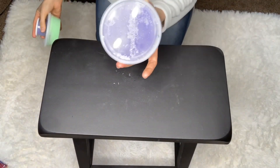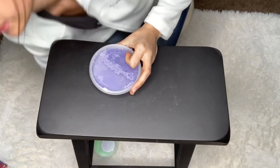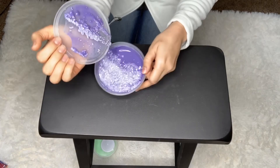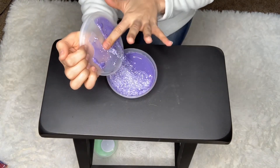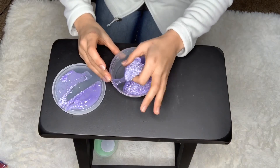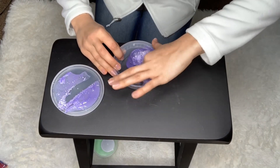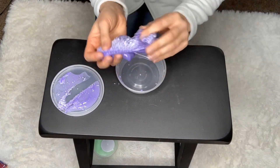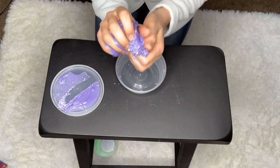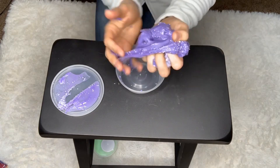Now for the best part — we're going to open the Floam Purple Slime first. And this is what it looks like. It's beautiful.